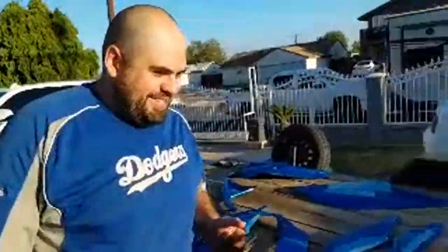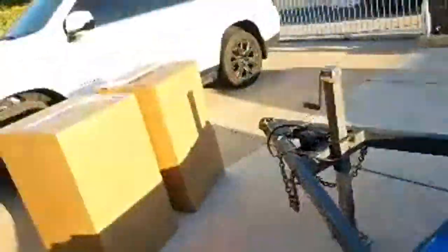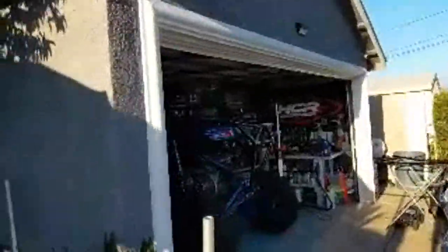It looks amazing. I don't even want to use this thing anymore, dude — you're going to be driving like a little sissy. I mean, it looks freaking amazing, I just got to get it done. Sancho is on Friday night, Saturday, and Sunday.